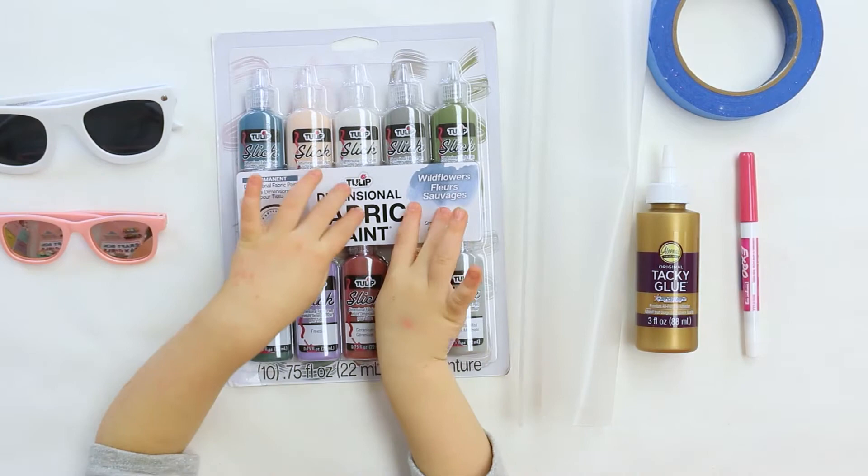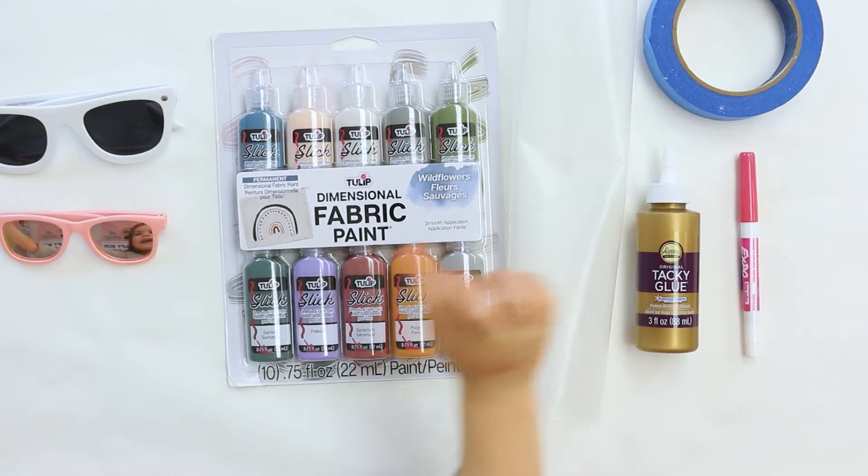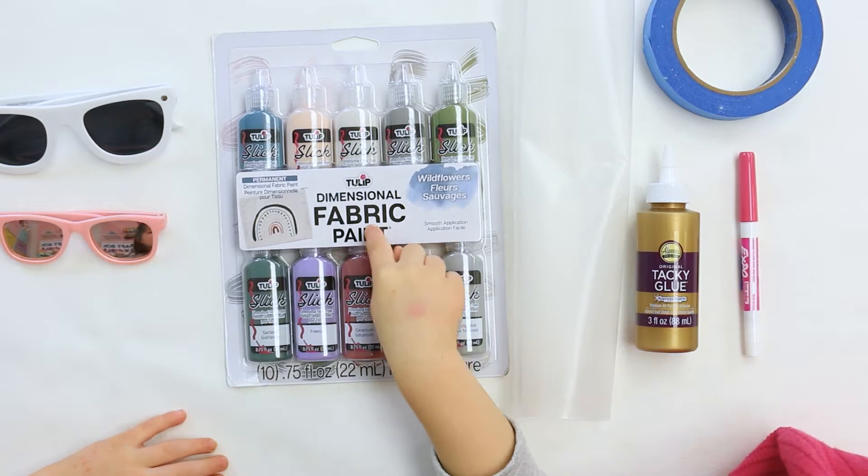We're going to use paint, glue, marker, parchment paper, and the Tulip Dimensional Fabric Paint in wildflower colors.